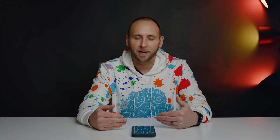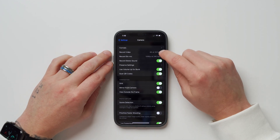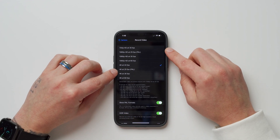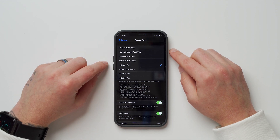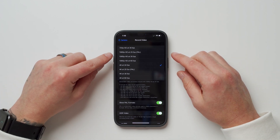Another new feature in iOS 14.3 is PAL format support for folks who use PAL instead of NTSC depending on their region. PAL is a color encoding system that affects the refresh rate of your display, so if you film in 24fps and play back on a 50Hz PAL display it can look stuttery. Now you can change your iPhone to shoot at 25fps for smoother playback. Go to Settings, scroll to Camera, tap Record Video, and enable Show PAL Formats — then you can record in 4K at 25fps or 1080p at 25fps.